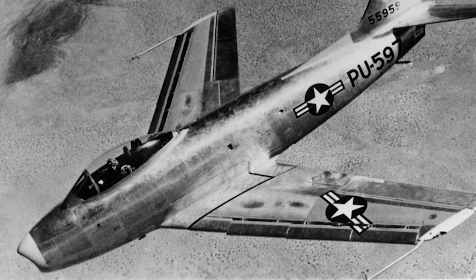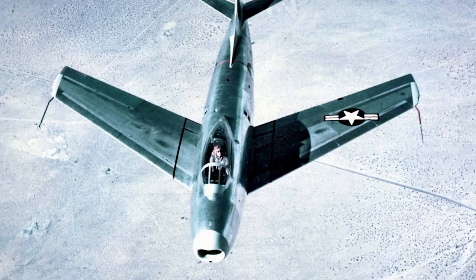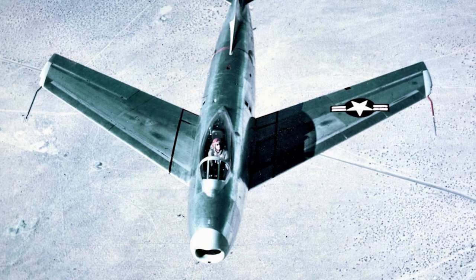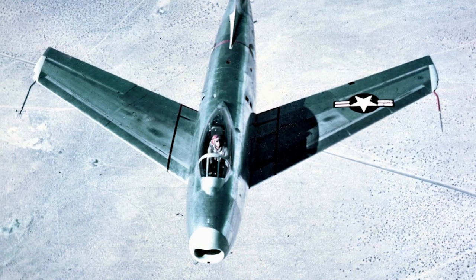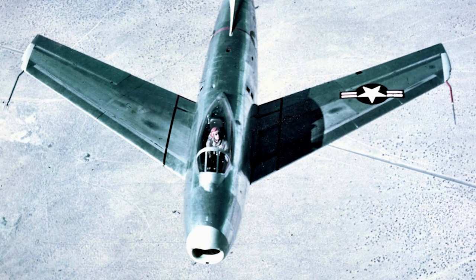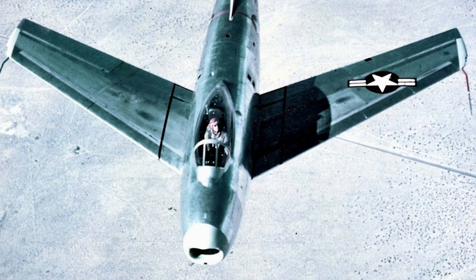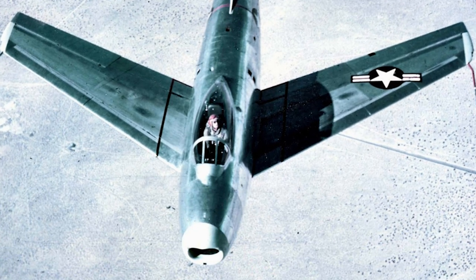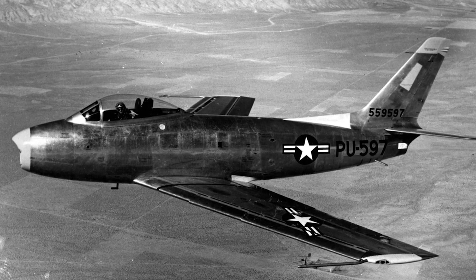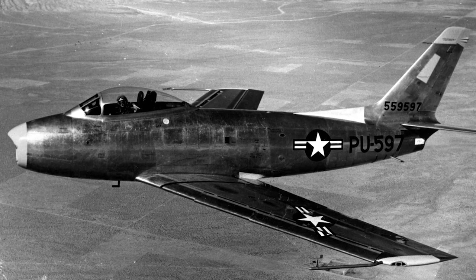The XP-86 was based on the earlier FJ-1 Fury, but was lighter and much faster — the top speed was estimated at 582 mph. However, the required top speed was 600 mph, and North American saw the need for radical change. The engineers took advantage of flight research data seized from German aerodynamicists at the end of World War II, leading to the introduction of a thin swept-wing design that would reduce drag and delay compressibility problems seen in other fighters when approaching the speed of sound.